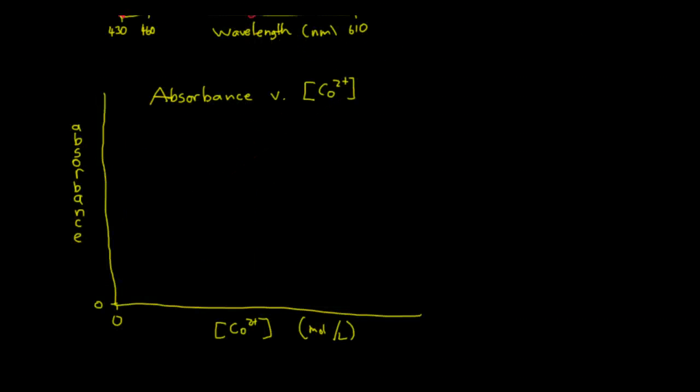Next, you're going to plot absorbance versus concentration of the cobalt-2 ion. This is when you've found your lambda max, set the Spec 20 there, and measured the absorbance of test tubes 1, 2, 3, 4, and 5. Again, you can't scale it before you come to lab. Keep at least half a page of graph paper for each graph — they have to be at least half a page. Absorbance has no units, but make sure you put units on the concentration of cobalt-2 and the wavelength axes.